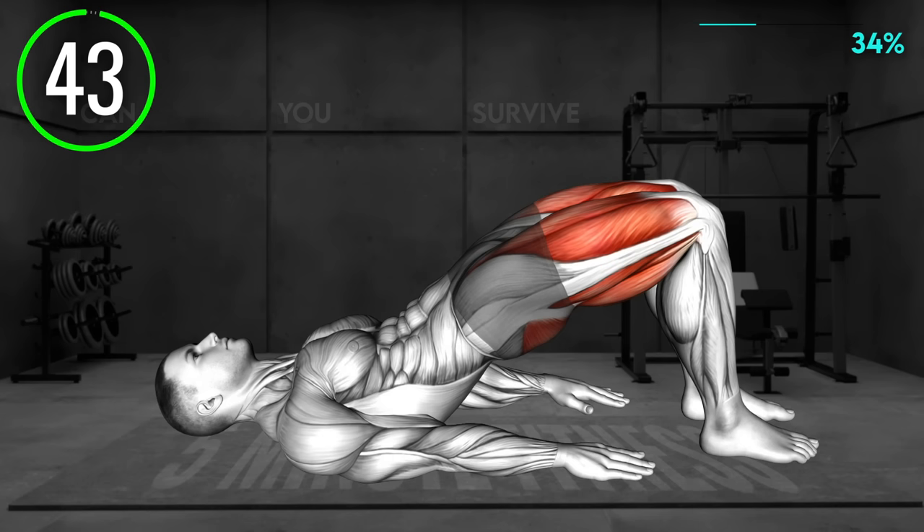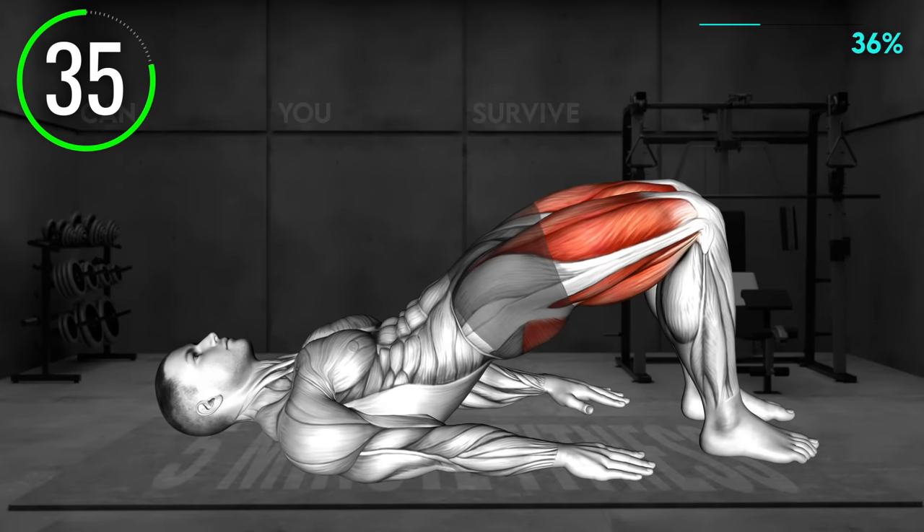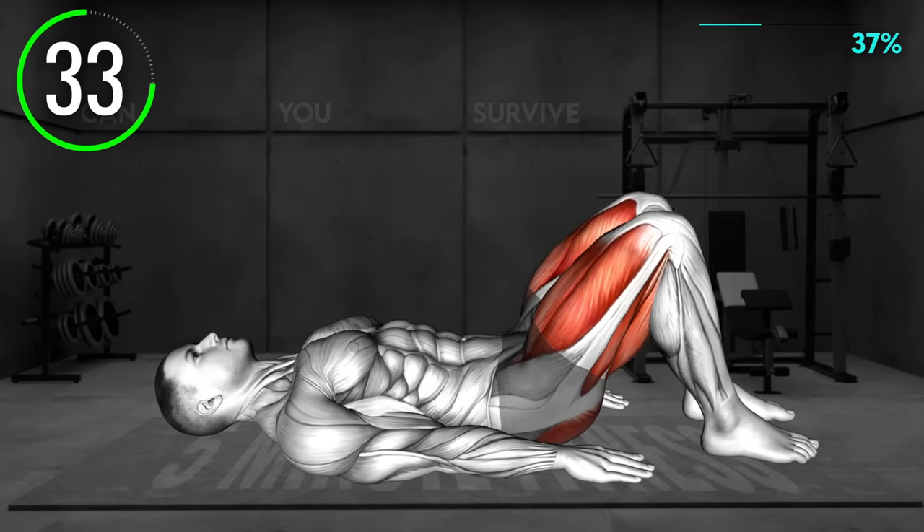Lie on your back with your knees bent and feet flat on the floor. Keep your arms by the sides. Now raise your hips off the ground until your core and thighs are in a linear line. Squeeze your glutes and hold the position.